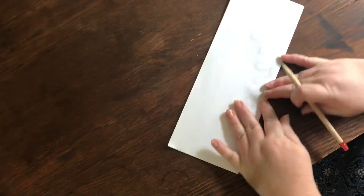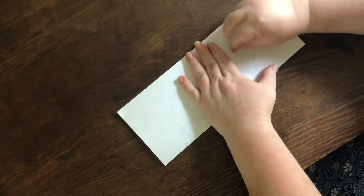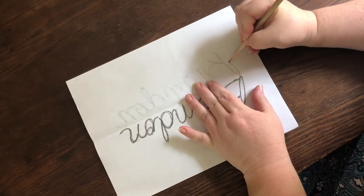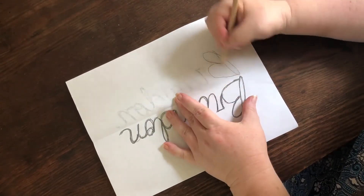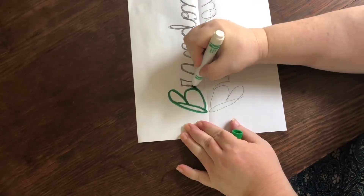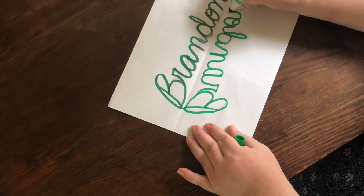Fold the paper in half again and flip it over so the written side is face down on top. With the back of your nail, gently rub along the lines of your name. You're trying to transfer some of the extra pencil markings to the other side of the paper. Open the paper and fill in any missing parts, then go over your name — both of them — with a pen or marker.